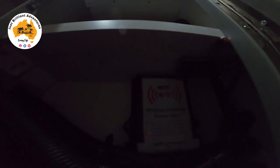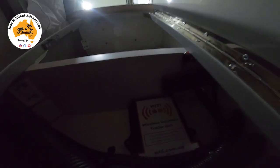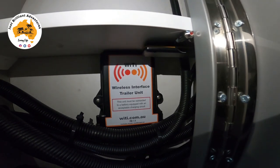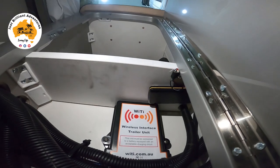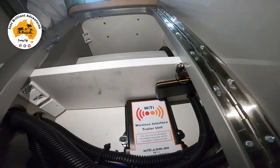Here's where we have the Wi-Ti system. Up the top there you'll see the actual GPS. It's a little bit dark — I'll grab a torch and light it up for you. It's even got the wi-ti.com.au branding — they're out of Perth. That's the trailer unit. You can also get one for your car, but I've elected just to go with the trailer unit and the GPS.